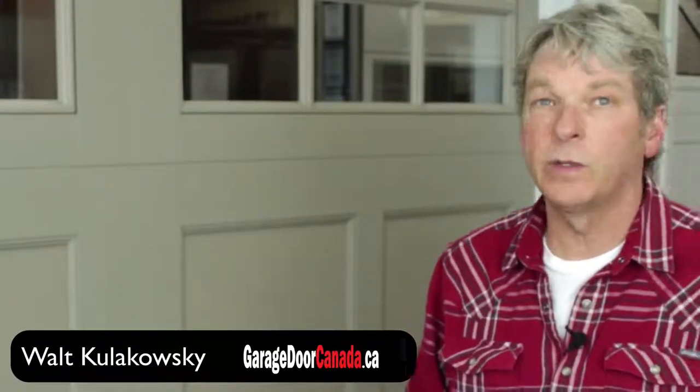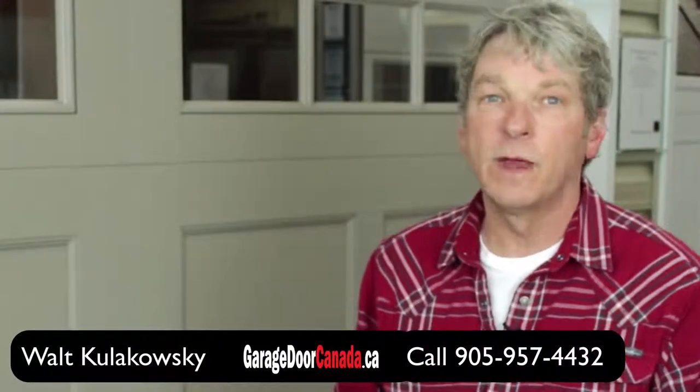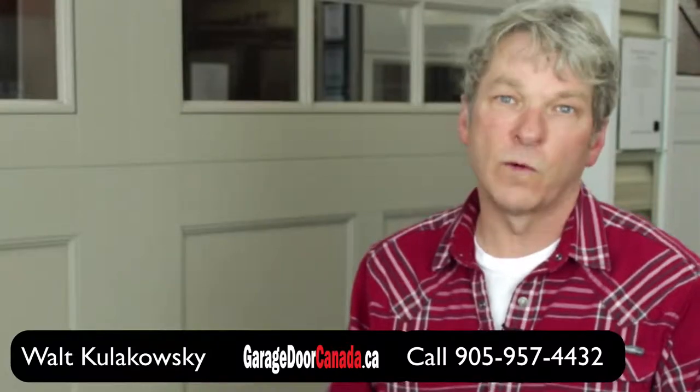It suits a variety of applications. I hope this little video has been helpful, and if you require any more information on the Echo Ridge door or any of the Richards Wilcox products, or any of the other products and services we offer here at Garage Door Canada, please give me a call at 905-957-4432.